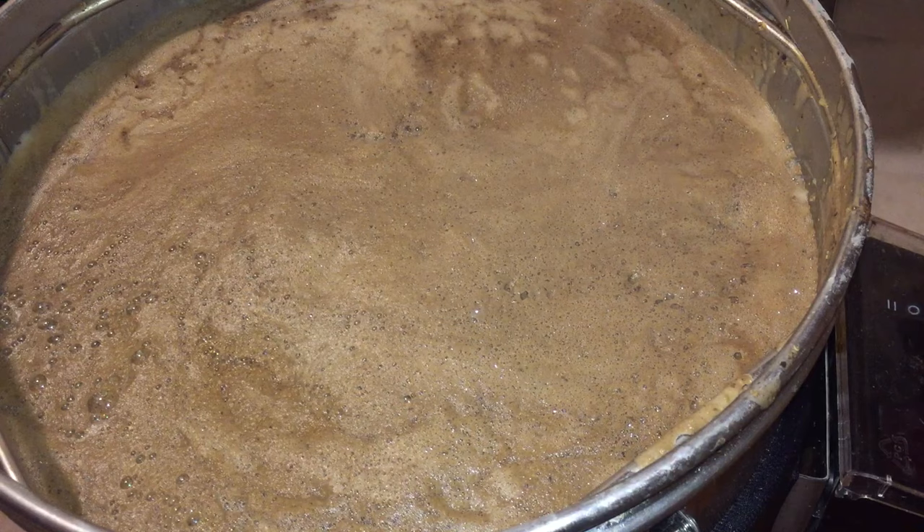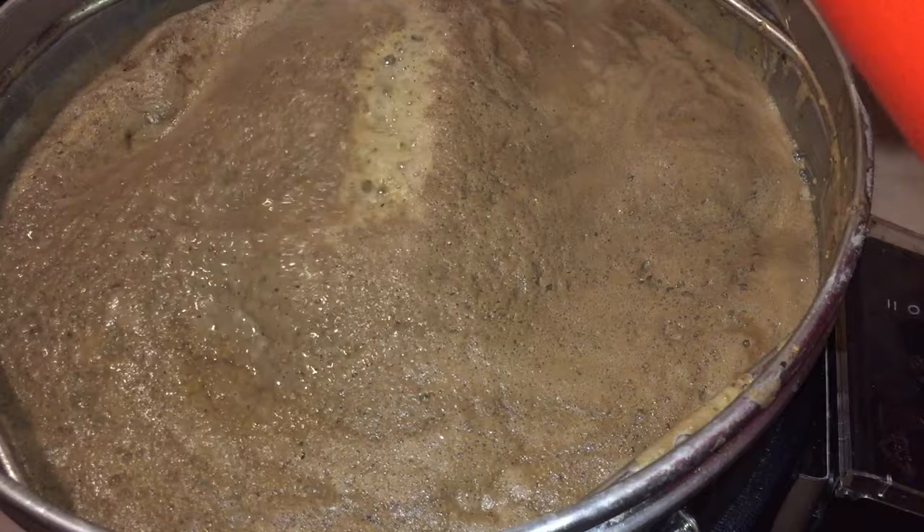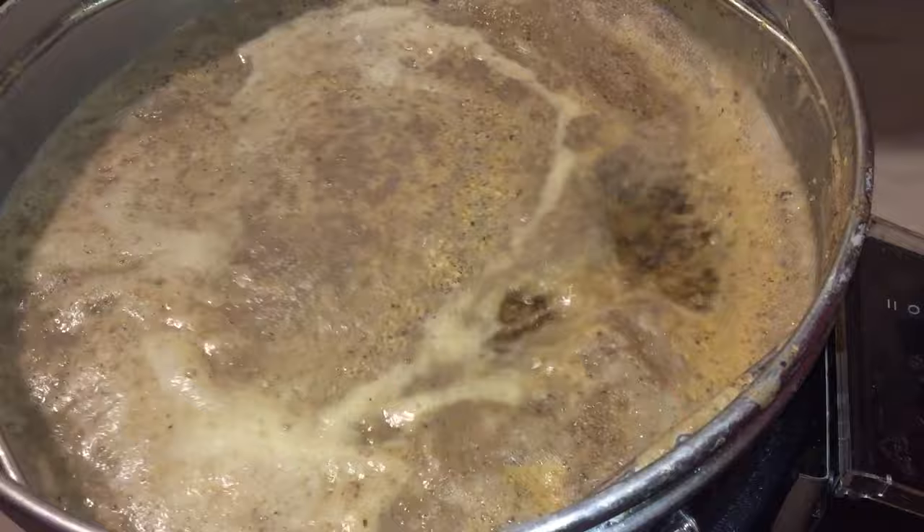Now we're at the hot break, and it's time to control that using my spray which is filled with star san, and also my brewing spray. As you can see, the spray alone actually controls this from boiling over, so very fast and very useful. Once the risk of boil over is settled, then it's time to stir all of that protein which is on top back into the beer until it's nice and clear on top.